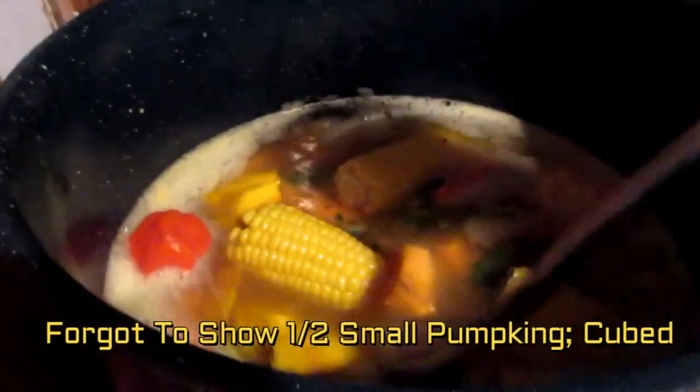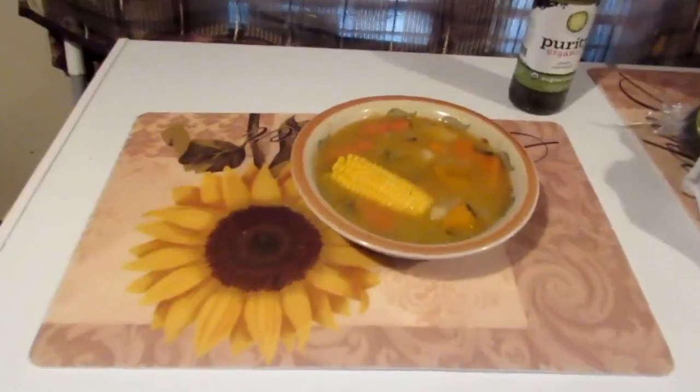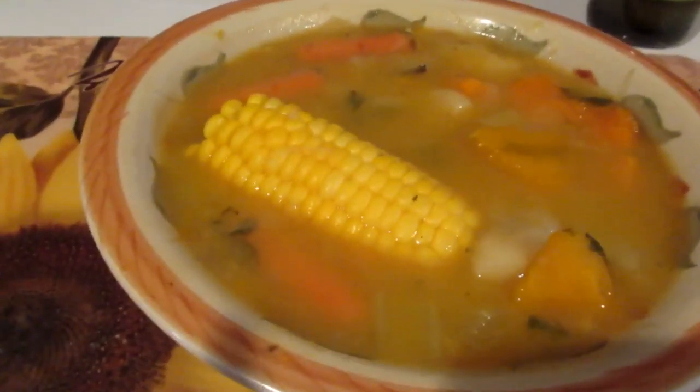This is what we're looking at right now and it's looking very good. We're going to let it simmer and cook down, because there are quite a few vegetables and also the dumplings. You can season to taste, but once everything blends together it's going to come out very nice.